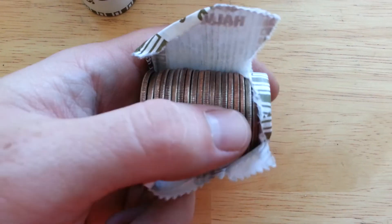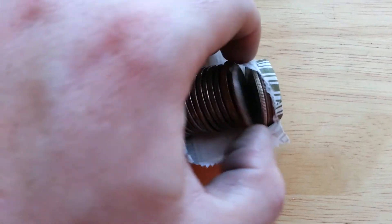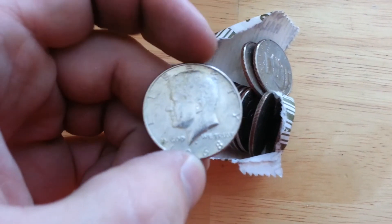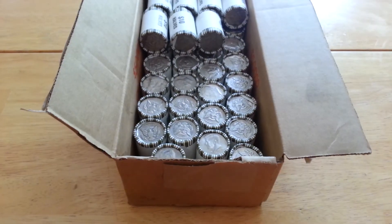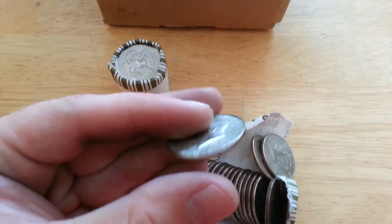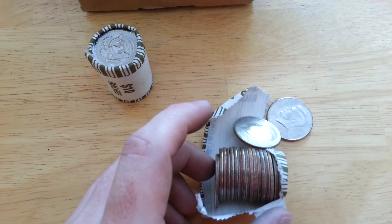Found another one right here. It is a 1968 - that was probably about eight or nine rolls later. So that's the second one for this case.